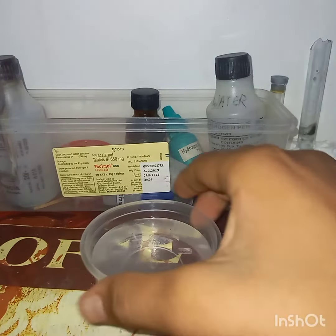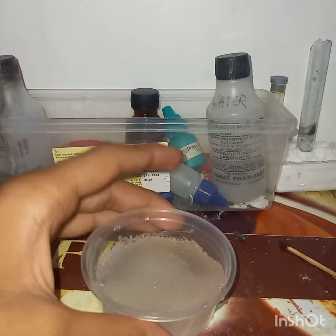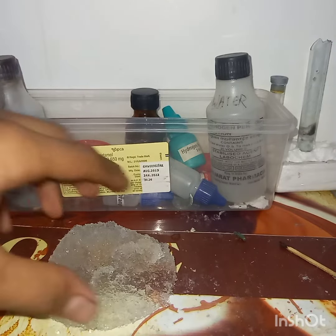You can see it's spreading. You can see over here, it has formed all the ice. Instantly, it has formed the ice. You can see.